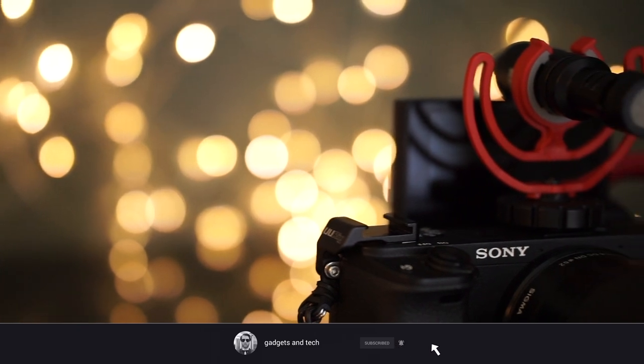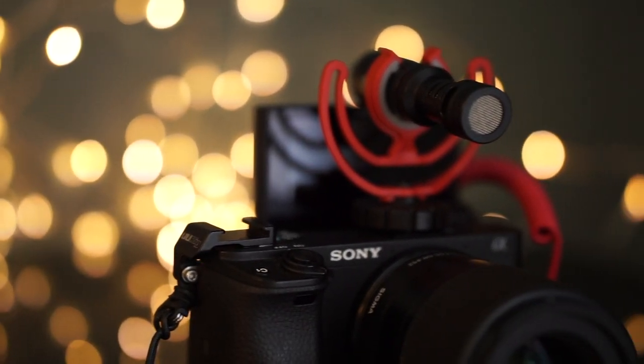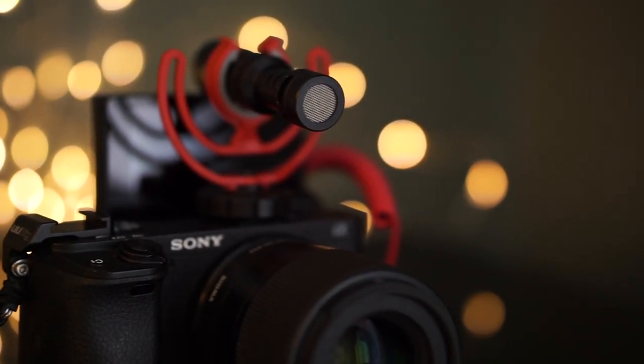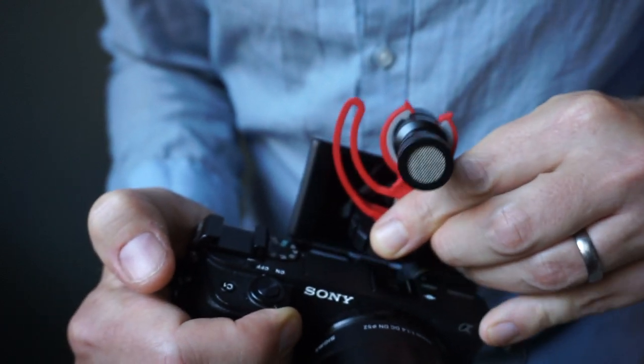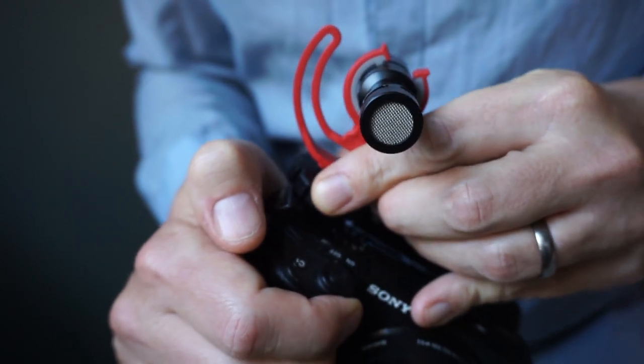One thing I don't like is that the hot shoe mount is placed right where you flip up the screen, so if you're using a shotgun microphone in the hot shoe you'll block the screen and can't see yourself when vlogging. There are cheap cold shoe mounts that easily solve this, but it should have been done right from the beginning.